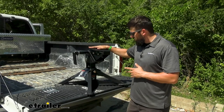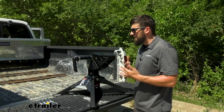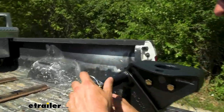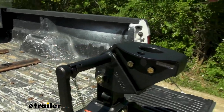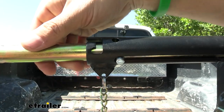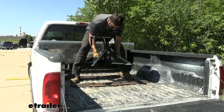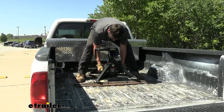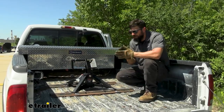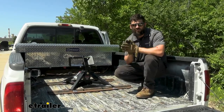Now we're ready to lift the fifth wheel hitch into the truck bed. Before doing that, remove the head section here — this attaches to the bottom of the kingpin on the trailer, so we don't need it installed for this step. Lift up the bail pin and clip: press in on the handle, rotate up, then pull out to remove this section. Once the hitch is into position in the truck bed, install all of your pins and clips, then head over to the trailer for installation there.